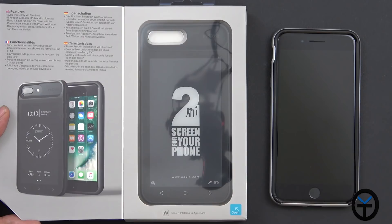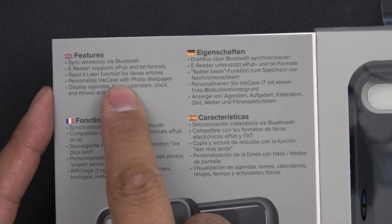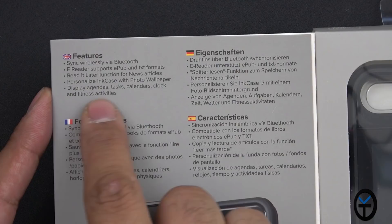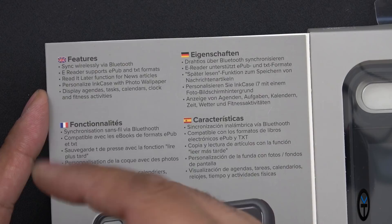Some of the main features: it syncs wirelessly via Bluetooth to pair the device and the case. It supports e-reader with EPUB text format, read-it-later functionality with news and articles, personalized Incase with photos and wallpapers, and it can display agendas, tasks, calendars, clock, and fitness activities. All the things you'd normally keep turning on your device for — you can get those directly to the case, and you can also customize how often it refreshes that data.